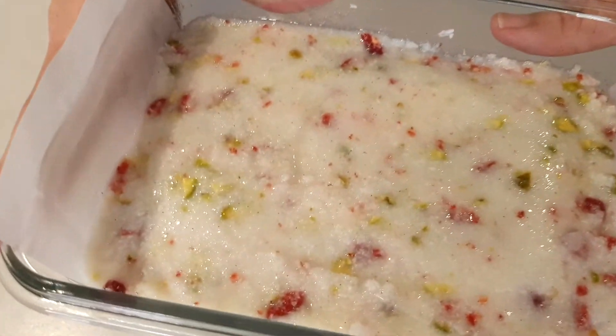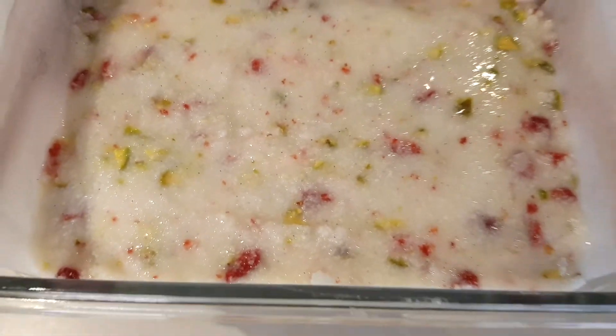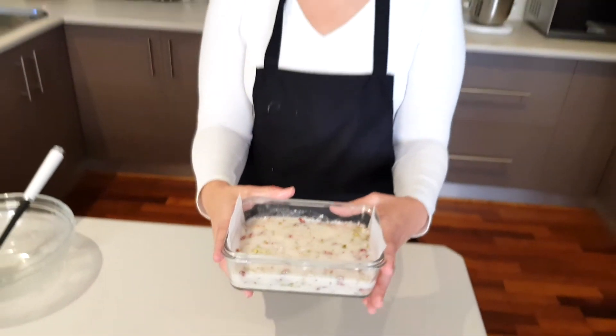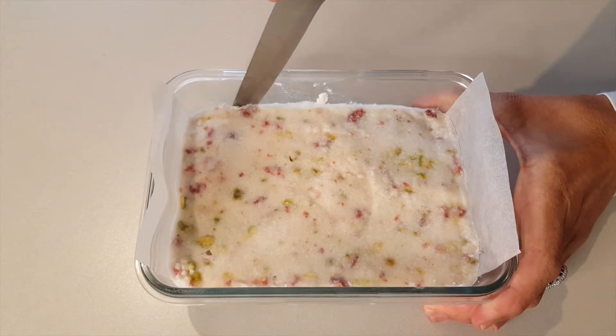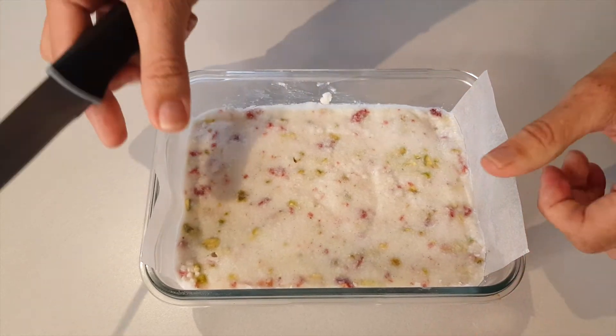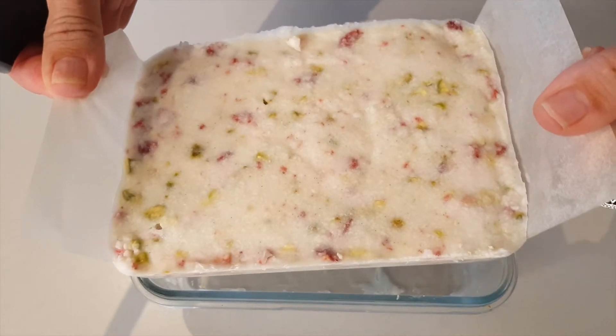This is what it looks like before it goes in the fridge — it's pretty fluid at the moment. I'll show you what it looks like afterwards. Our Strawberry Pistachio cookies, or White Christmas cookies, are now ready. I've taken it out of the fridge, so now we're going to loosen it from the container. You just stick a knife in there and it starts lifting — it's a solid piece and it just comes out all in one go.